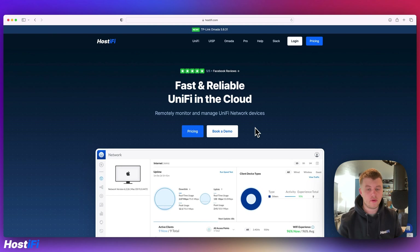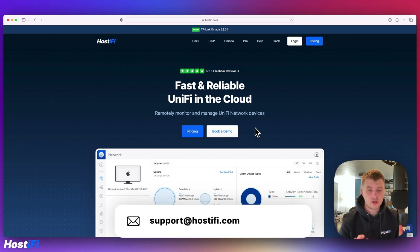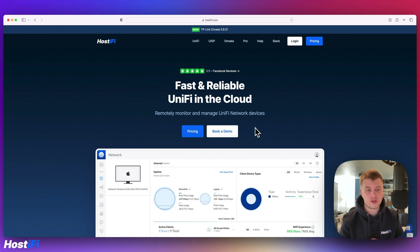That's been a look at a Wi-Fi setup I did over the weekend. Hopefully that's been an enjoyable video. If you want to know more about Hostify, check out hostify.com — they offer hosting for UISP, UniFi, and TP-Link Omada. Check out Hostify Pro at hostify.com/pro, and you can hire an expert to help with your project today. If you need help with UniFi and TP-Link devices, contact the team at support@hostify.com. Follow us on Twitter at @hostify_net. Thanks for watching — my name's Alex and we'll see you next time.